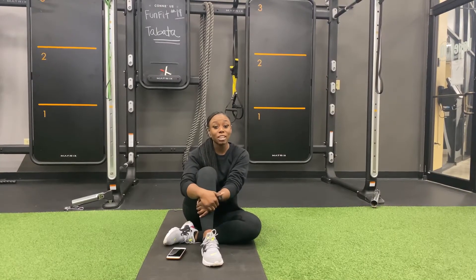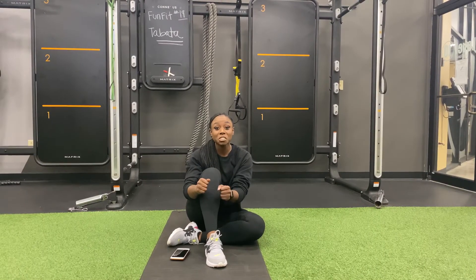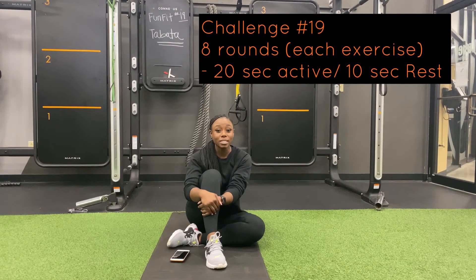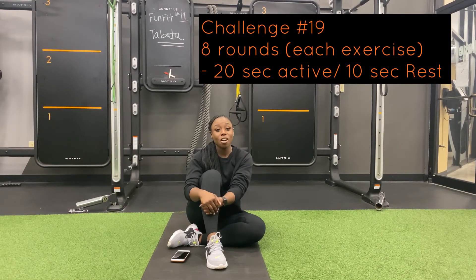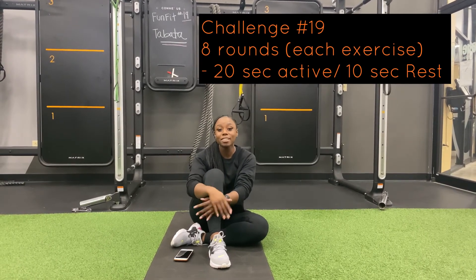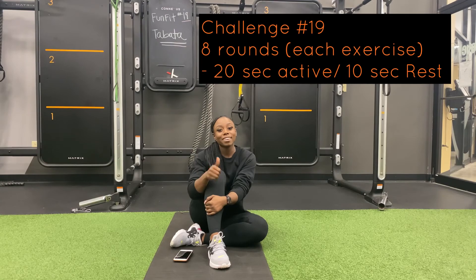Alright guys, I know this Bumpin Challenge number 19 is a little bit challenging, but I know you got it. So remember, 8 rounds, 20 seconds on, 10 seconds off, and if you don't have a timer, just do 10 reps of each exercise 8 times. You got it.